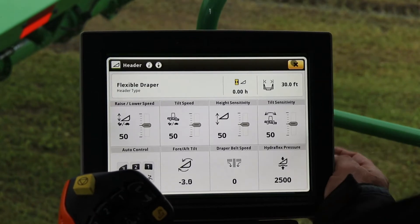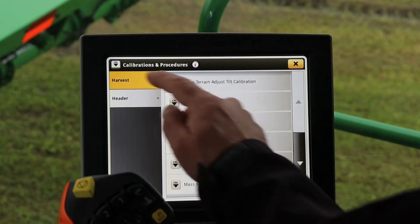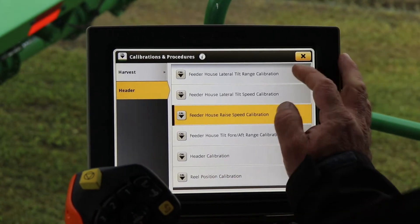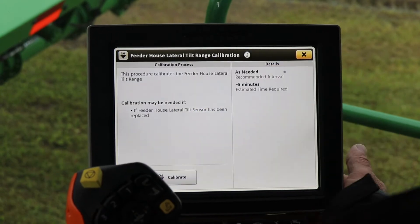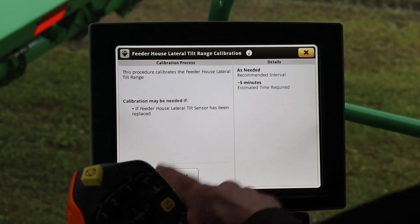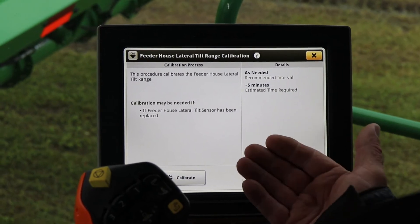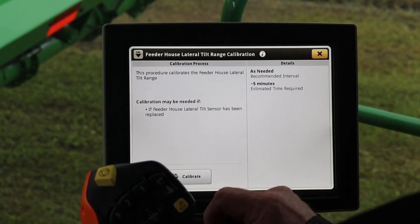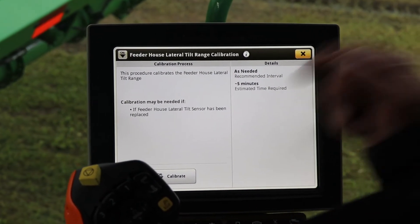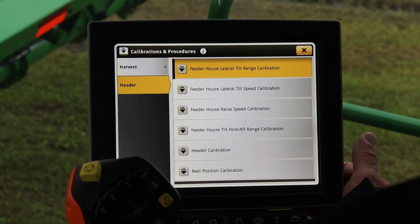We come out, X out of that page, come to our calibrations tab, and enter our header calibration list. The first calibration is our feeder house lateral tilt range calibration, and this one has to be done with the header off — it would tell you to remove the header. Just make sure you do that one at the beginning of the season with the header off; it just sets our lateral tilt from left to right. Once that calibration is done, our header is put back on and now we can do all of the rest of our calibrations.